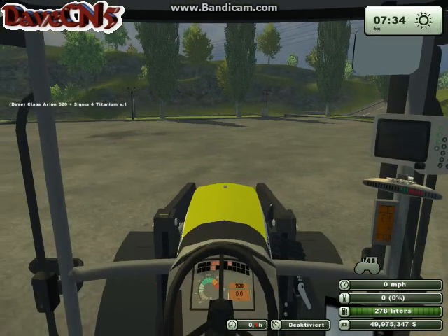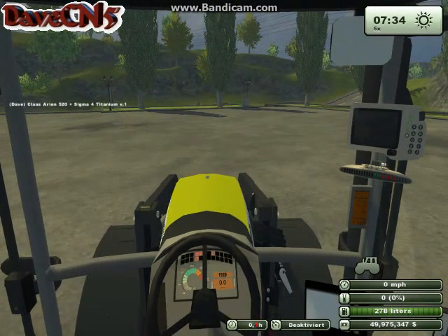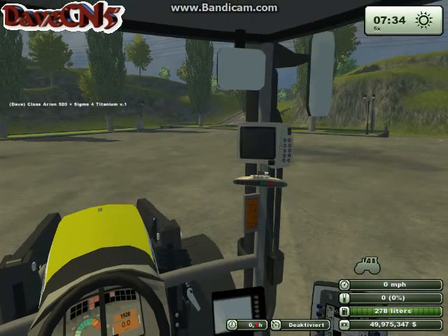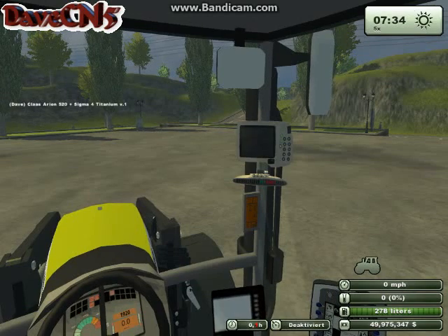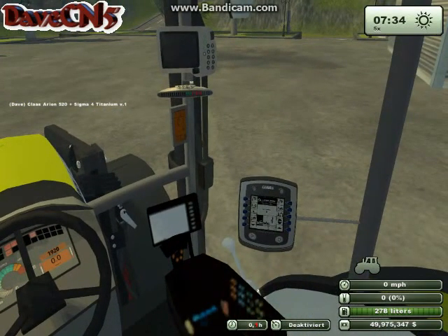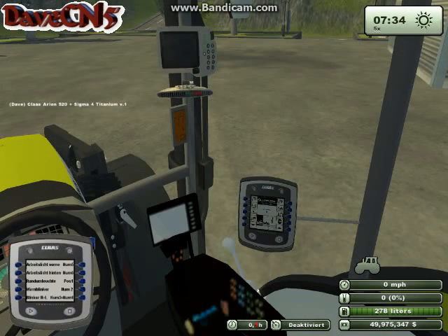Inside the cab it's kind of the same story. The dash looks pretty good. You've got a load indicator status light on the A pillar, which I really like. That's specific to this mod — the class information system, which you turn on by pressing numpad 0. You get controls for the front and rear work lights, left and right turn signals, hazard lights, and other things like that.